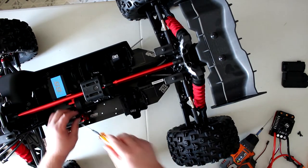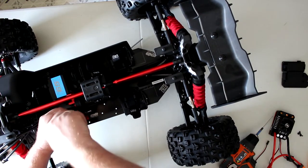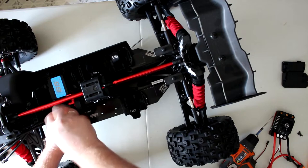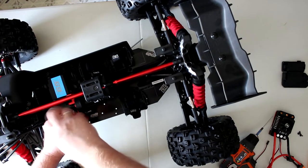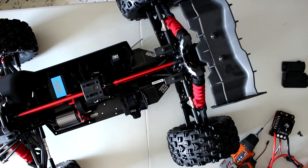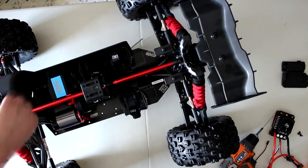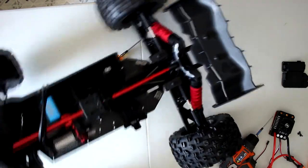I should have the pinion soon enough, because the weather is getting greater and greater outside and I really want to go play with this vehicle. Now we're just going to flip the other side around.